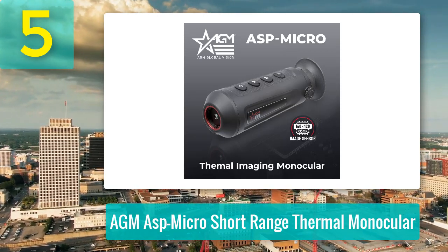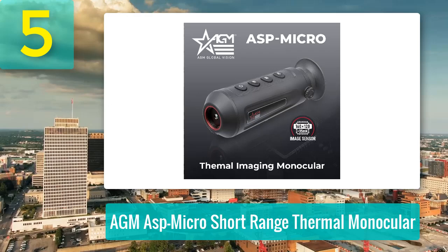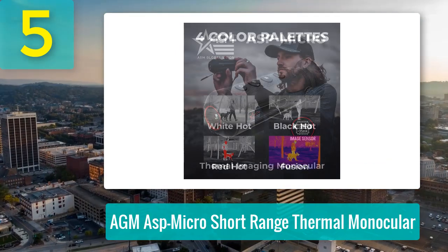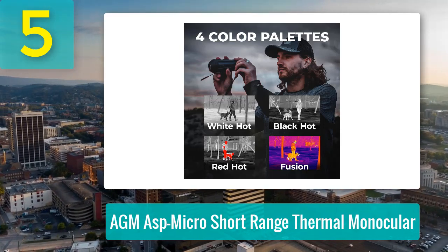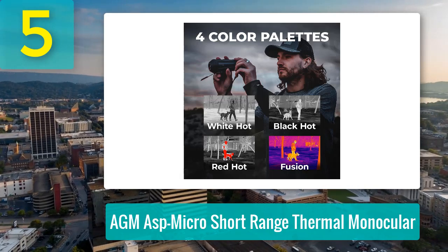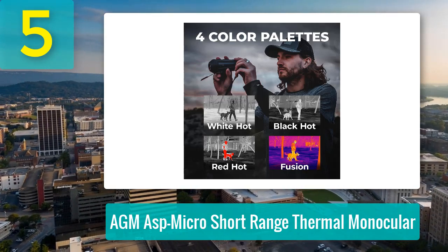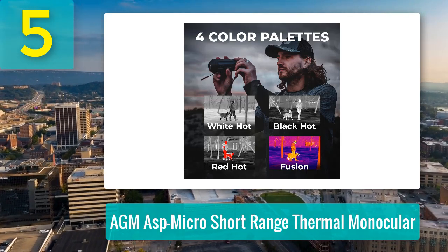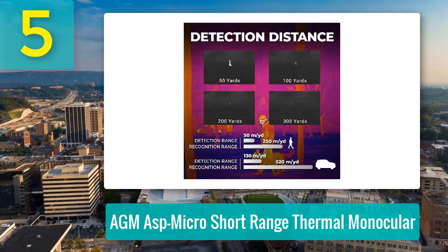While the resolution may not rival high-end models, it excels at detecting heat signatures in close-to-medium ranges. At under 50 yards, details are sharp and it can easily spot a person or animal. Between 50 and 125 yards, the detail diminishes but still provides useful heat signature detection. Beyond that, expect only a vague indication of movement or heat.